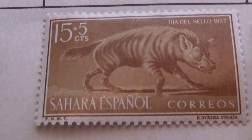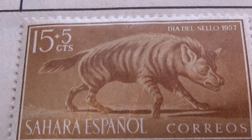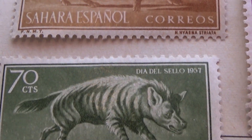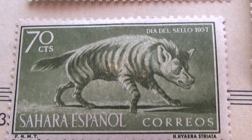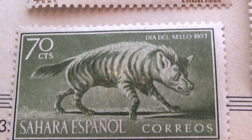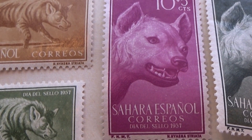All right, now we're getting into some animals — look at that, fifteen plus five. And the same animal, 70 in green. I don't know, I think it's more scary in green than it is in brown. Okay, and we have a ten plus five.